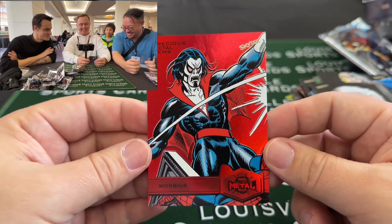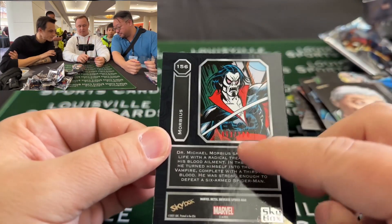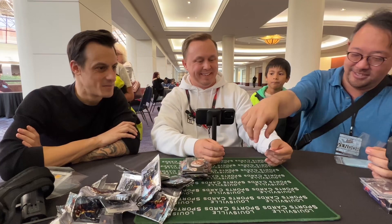There it is guys — that's cool, and it really is cool. I'll show you the back — you can see that it's number 53 of 100. Precious Metal Gems. That actually looks really good.